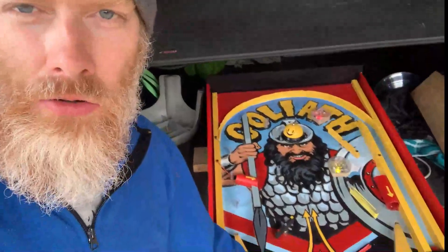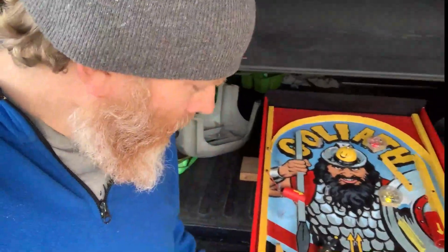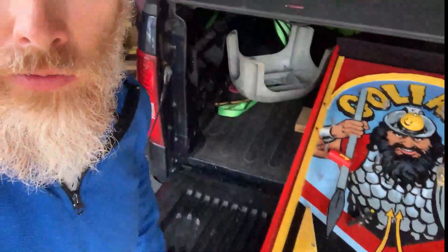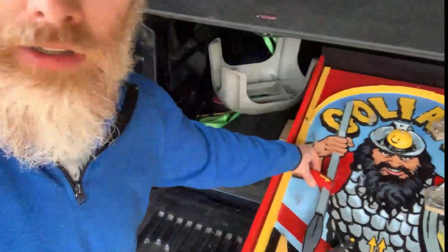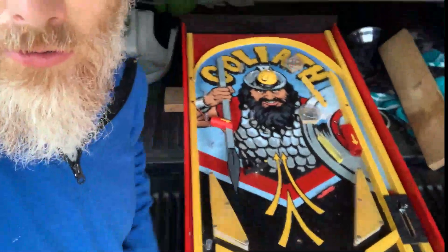I don't plan on going into the pinball machine business, but this actually is pretty much fully functional, as you can see. I mean, you can pull this spring back and that'll come flying out, and you can then do some of the pinball action here. It's a little difficult to do while I'm recording the video, but you get the idea.